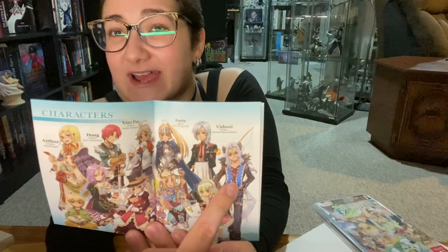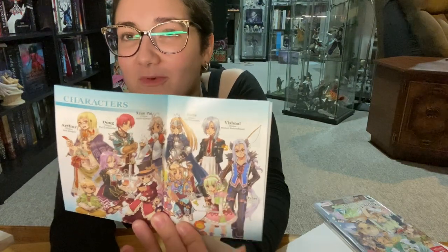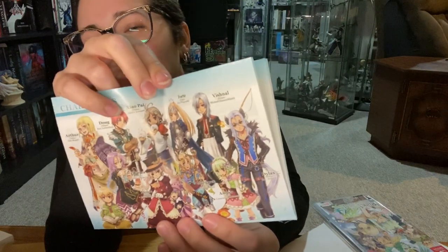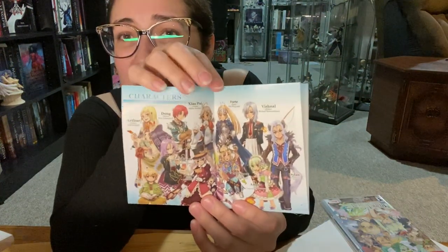Dylas ended up being my pick for my main file because he was really blushy — he's all cold on the outside but then he can't handle the attention, and it entertained me when I was younger. Originally I was going to go for Doug — why the name Doug? I don't know what his name is in the Japanese version. If you do know, feel free to comment. If it's also Doug but like 'Doug-go' or something, I'm gonna die.